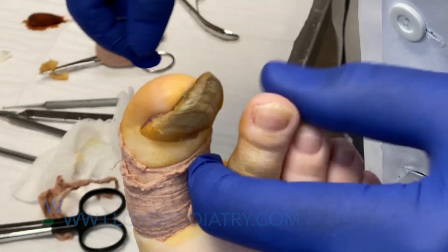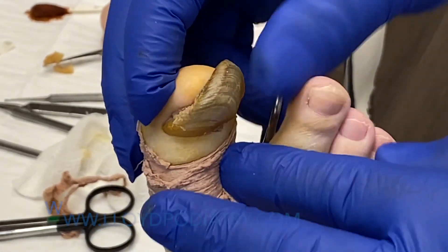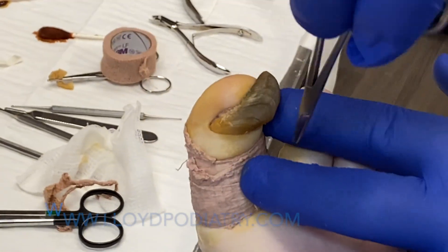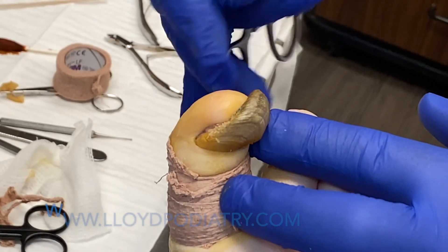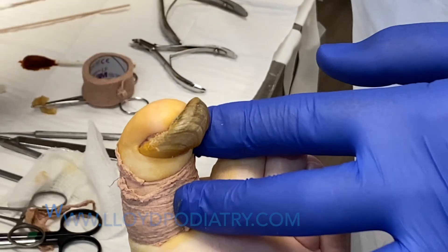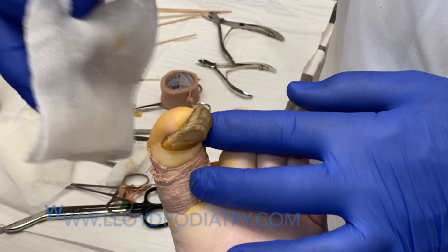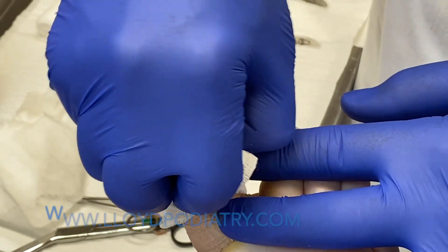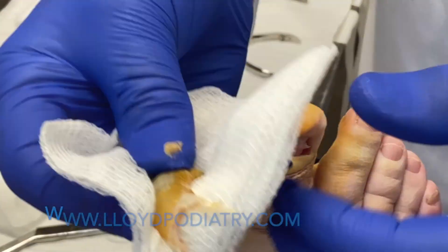So here you can see this nail again. Most people would come and kind of cut on the sides or cut back here. I find that one of the easiest ways to do it is just use the toe as a little bit of a lever, and you can say abracadabra, and the nail is gone.